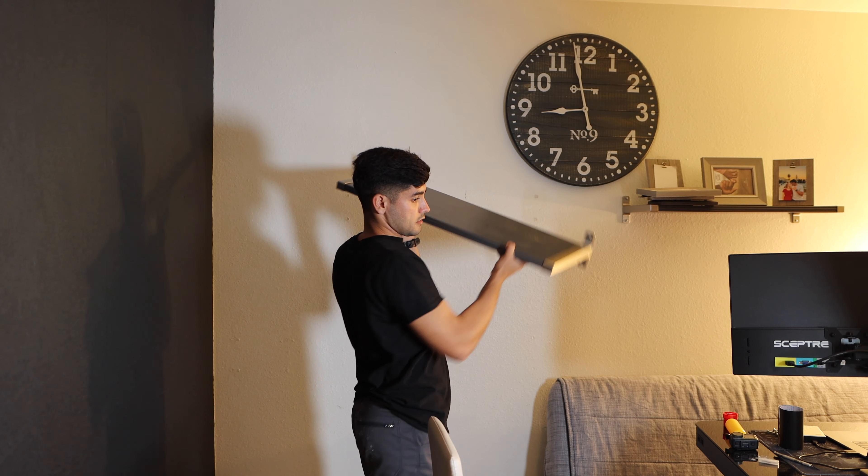Pretty much finished with the wall right now. I need to install the shelf — I also removed my old shelf that was over here. I'm not gonna start doing that because it's getting pretty late and tomorrow I need to wake up at 5 a.m. to go for a run, so we're gonna continue this tomorrow. For now, I'm just gonna put all my computer stuff back.